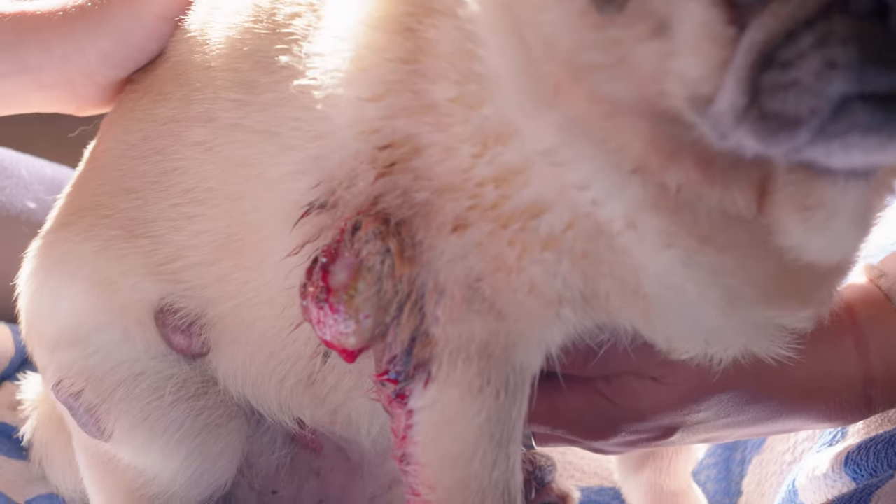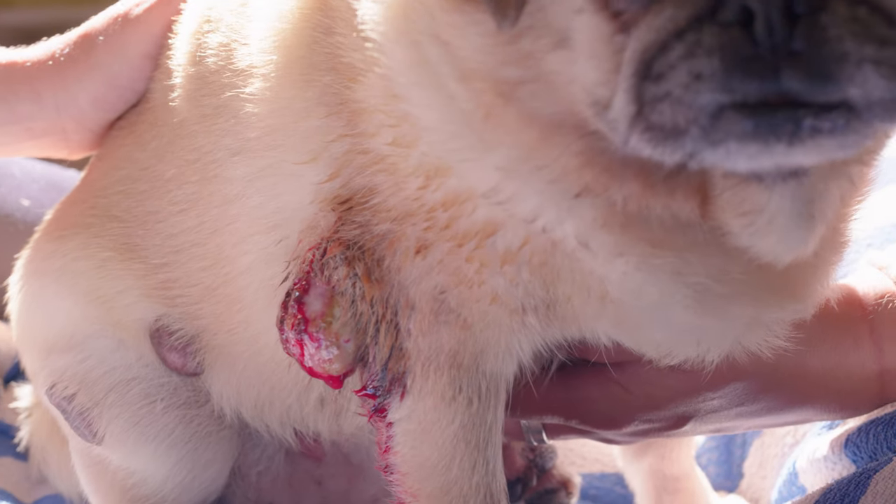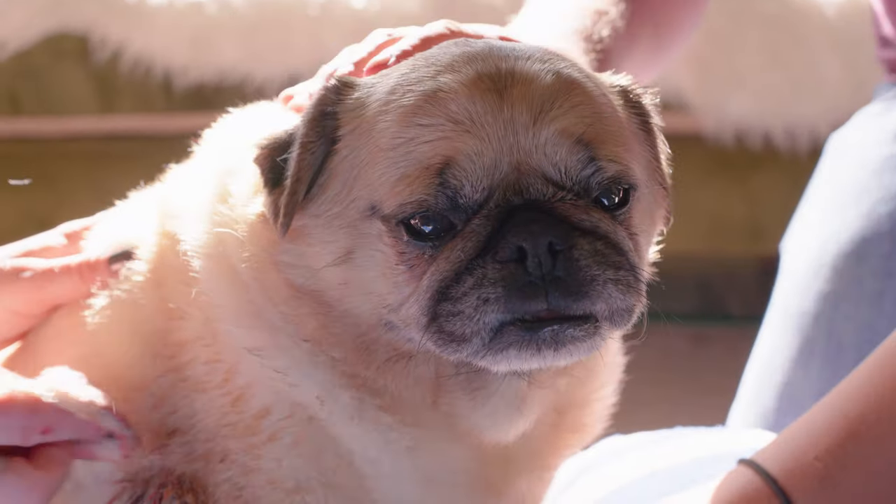How often do you have to do this? When I'm doing his bandages — so the tumour, because it's come up — I'll do it every about four times a day. However he hasn't been scratching it until today, so today it's just really about trying to dry it so that it doesn't get infected.